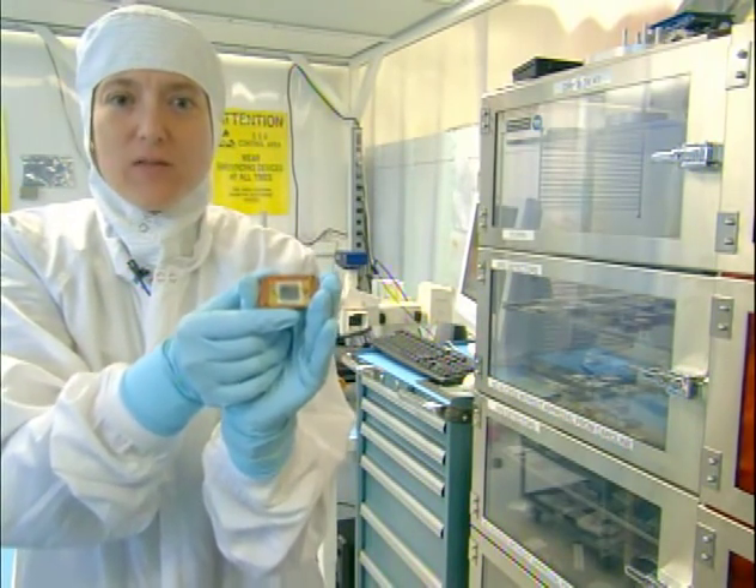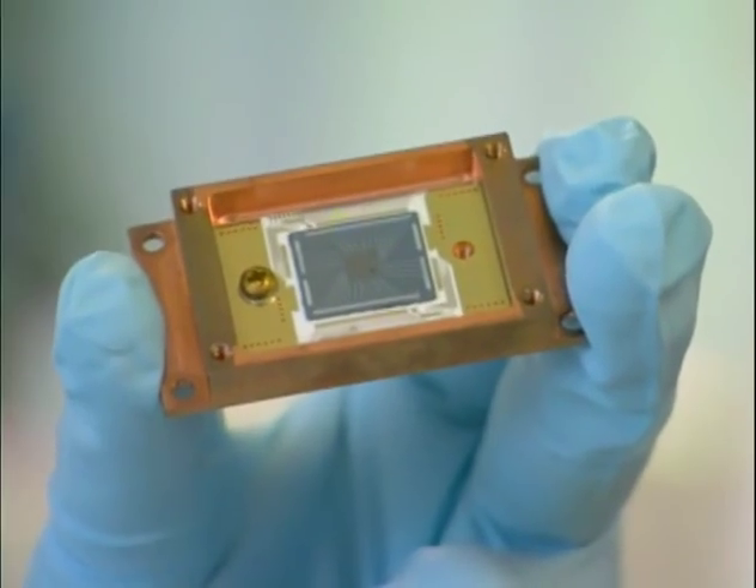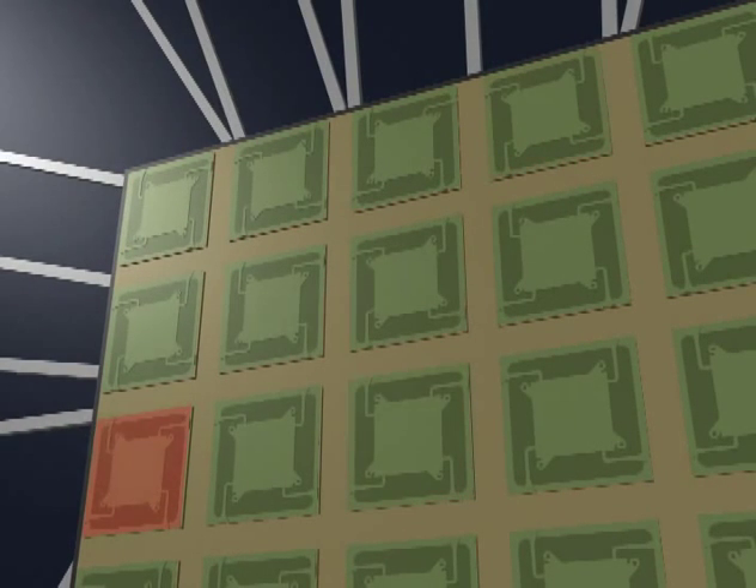This is the XRS microcalorimeter array. Essentially, it's an array of very tiny thermometers designed to measure the temperature increase that occurs when an individual X-ray photon is absorbed.